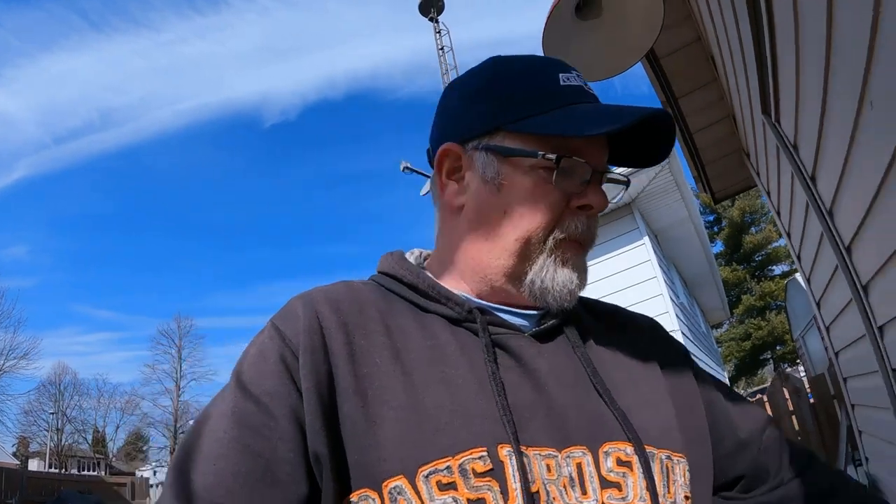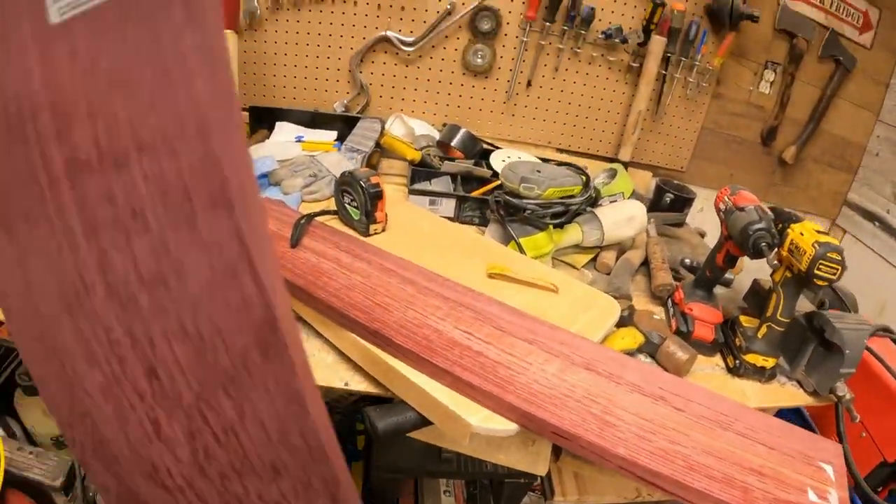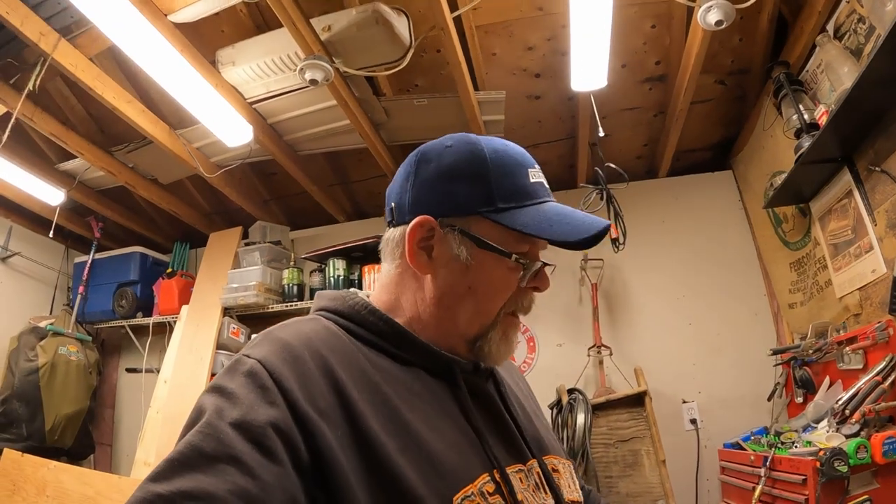Good morning and welcome back. We got a couple of projects to work on today. It's like spring outside, been like that for a couple of days. We got a whale of a mess here - sure cleaned it up last night but I got a little lazy. We're going to put a little bit of a unique touch on these things, I don't know if it's going to work but we're going to try it and see what happens.